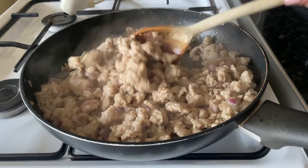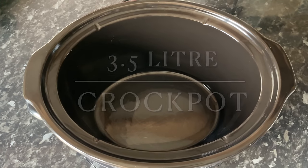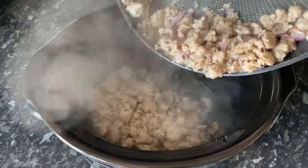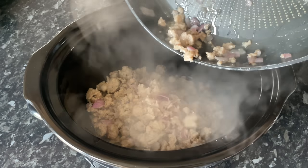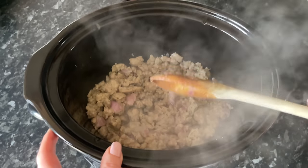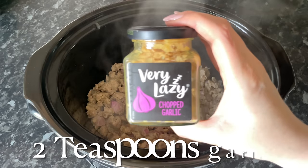Once the onions and sausage meat are more or less fully cooked, go over to the slow cooker. I'm using a three-and-a-half litre Crock-Pot. Pop your sausage meat and onion mixture straight into the slow cooker with the juices, the oil, and anything else that's in your pan, because there's bags of flavor in there. Move it around a little to make sure it's nice and even on the bottom.